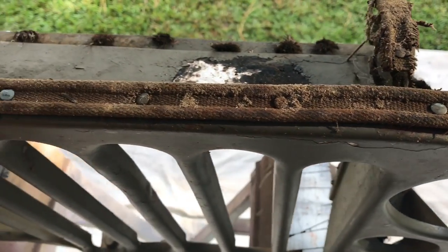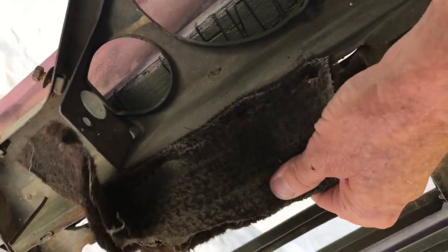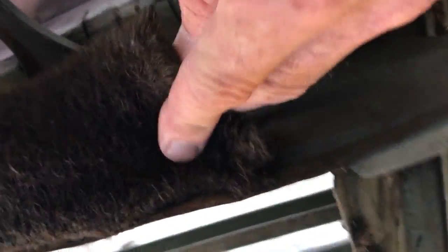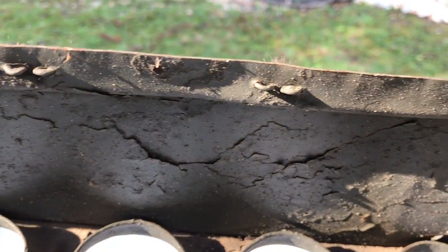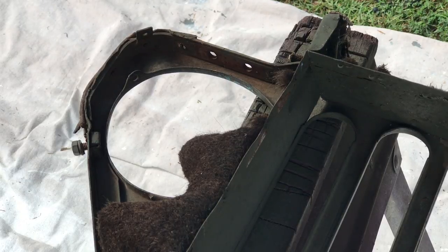We'll flip it over and take a look at the back. Got the welting that goes from the top of the grille to where the hood meets. You see the rivets? We've got the welting, some of it left, that goes to the radiator shroud, and this is all stapled in on the side here of the grille. Get in here close, you can see it. This is so old, you can just tear it right off there, but the staples are going to be an issue we're going to be looking at in this video.